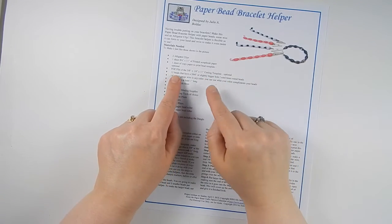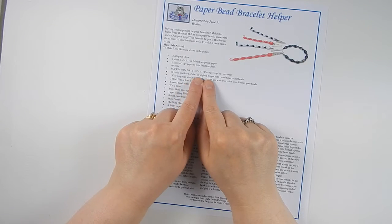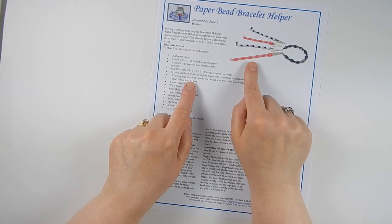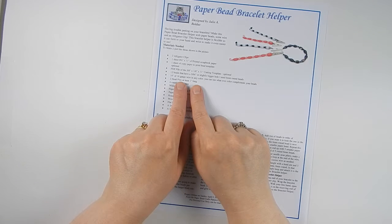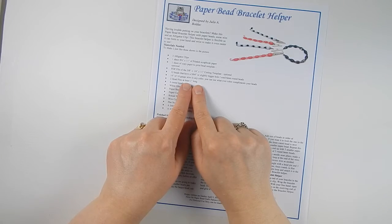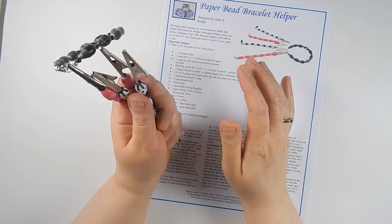A sheet of copy paper to print the paper bead template is optional, because I do give you the actual sizes of the strips you'll be cutting. You're going to need the PDF cutting template — five-eighths inch on the wide end, quarter inch on the narrow end, and eleven inches long. You'll also need 12 beads with a hole big enough to go on 16-gauge wire, and 14 inches of wire — which will make two helpers, so you actually use six inches per helper. I used a purplish color and a black color; you can get 16-gauge wire at Walmart for about a dollar for 4.9 feet.